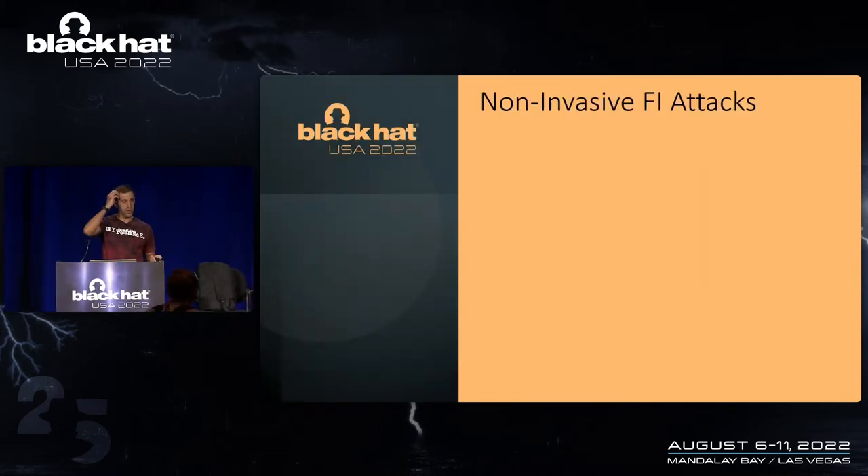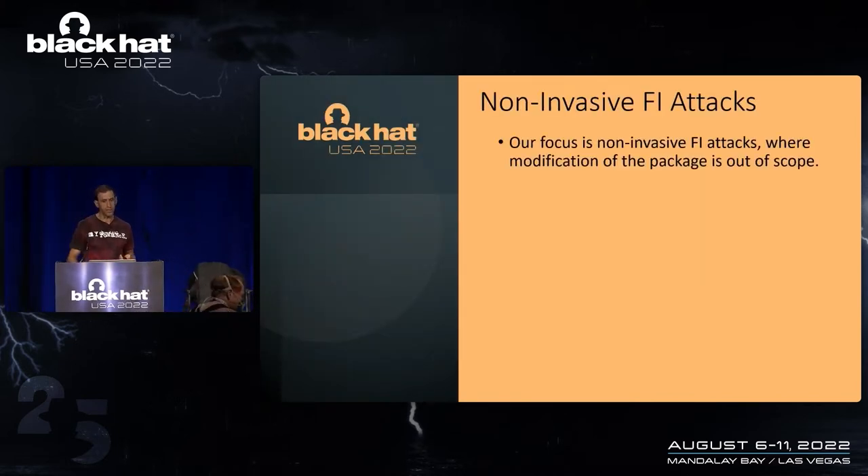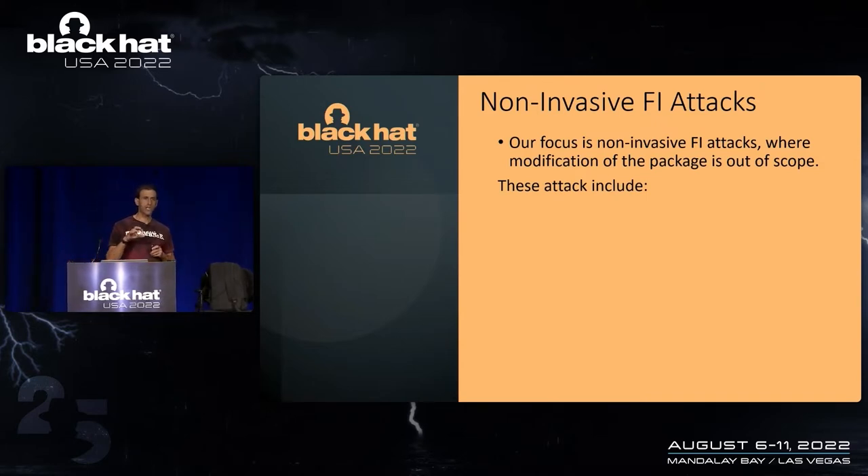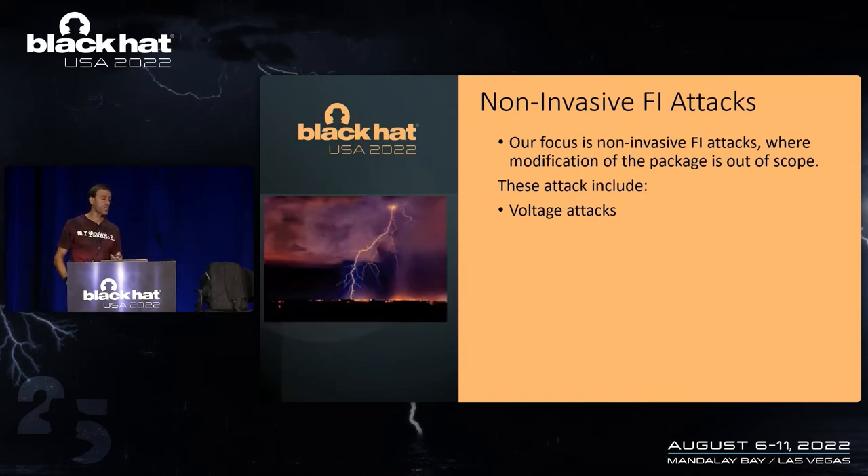So some of the basics. Focusing on non-invasive fault injection attacks where modification of the package is out of scope is really the gist of the presentation. When we refer to non-invasive fault injection, what we're saying is you can attack anything around the package — the motherboard, the bumps, the pins, etc. — but once you start cracking the package open, that's out of scope for these types of attacks.